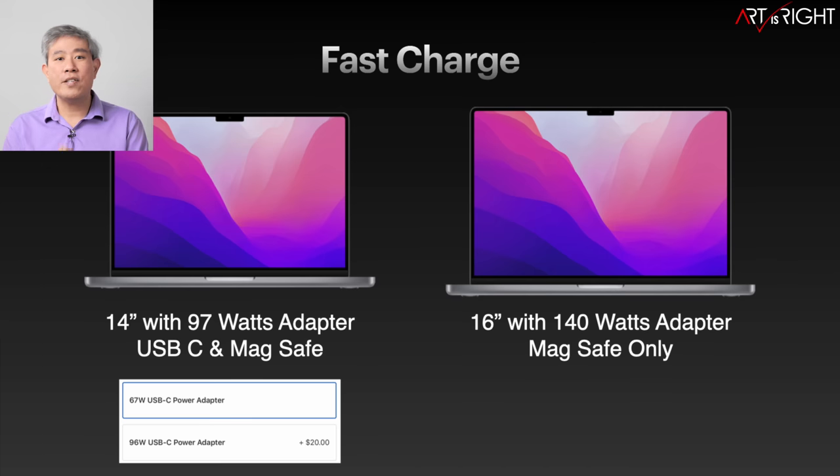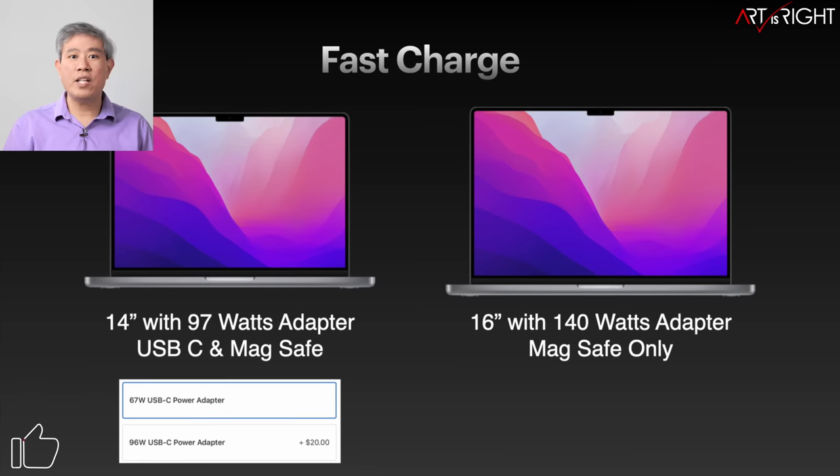On the 16-inch model, you can only fast charge using the MagSafe cable — not USB Type-C. Since it already ships with a 140-watt adapter, that's fine. On the 14-inch model, if you choose the base processor it comes with a 67-watt adapter, so I recommend spending $20 more to upgrade to the 96-watt adapter for fast charging. On the 14-inch, both MagSafe and USB Type-C support fast charging as long as you have a 96-watt or higher adapter.